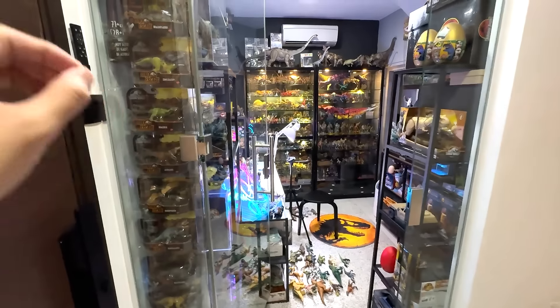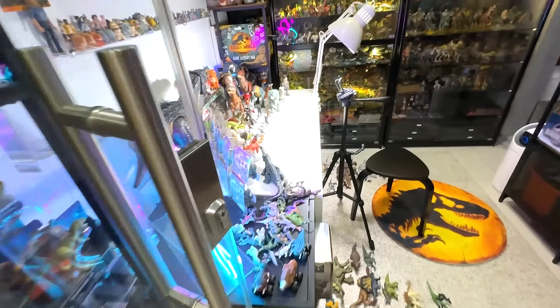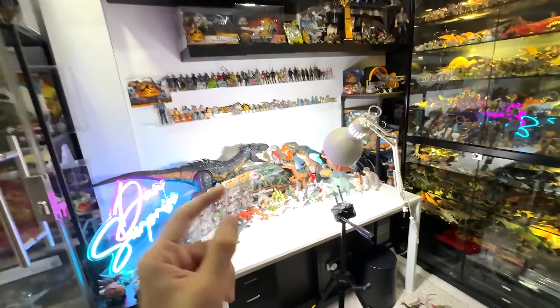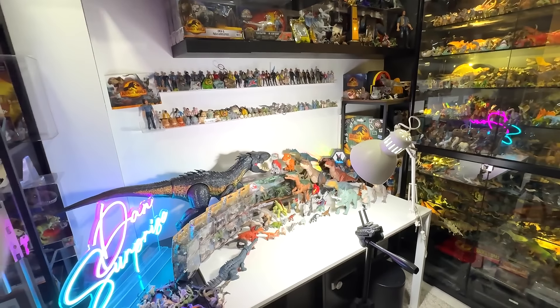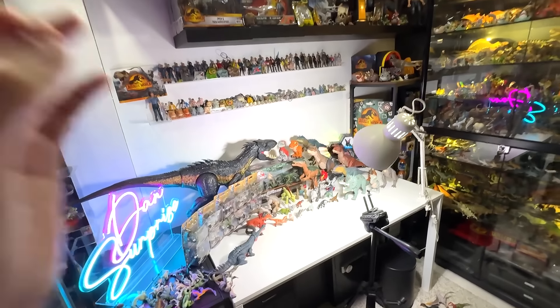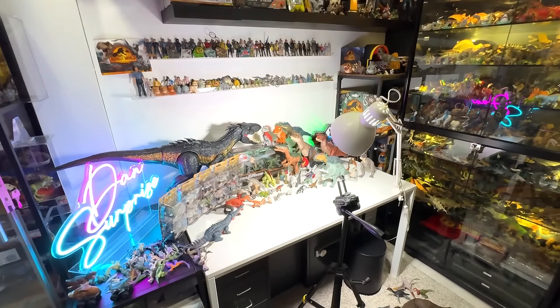Alright guys, back in the Basement Downer Dungeon. As you can see, I have basically compiled or gathered 100 different figures — the latest ones from my collection. Majority of them are from the 2024 Collection Series. What a beautiful sight. Are you guys ready to unbox and to take a look at my latest 100 figures? Let's get right into it.